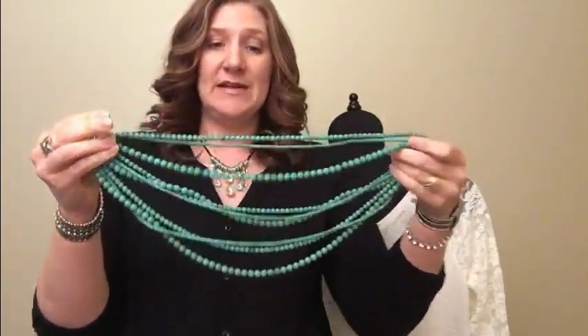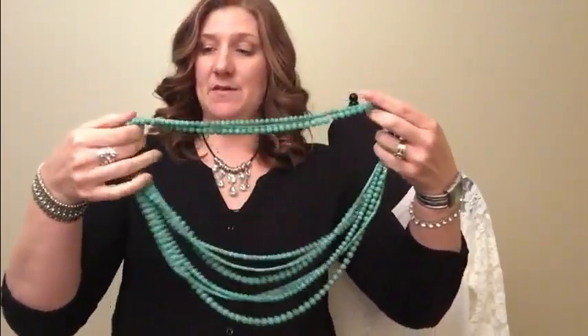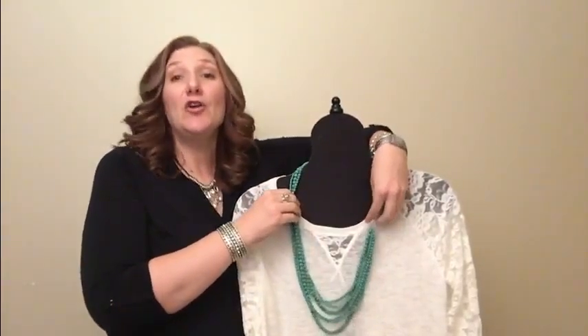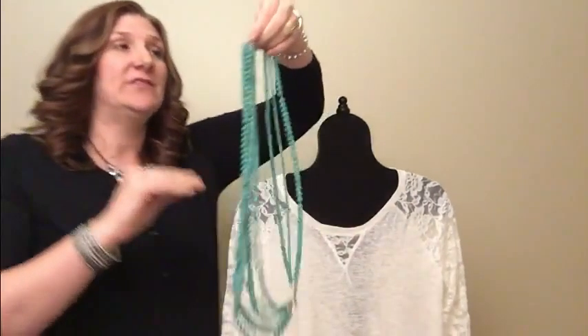They come with a removable extender, so you just pop that extender off. Then what you can do with your multi-strand necklace is take some of the beads and pull them up, then go over your head — so you've just made a short necklace long! How fabulous is that? Your cost per wear just got better on that piece.